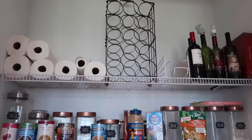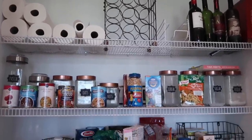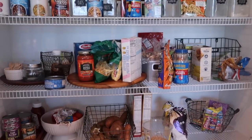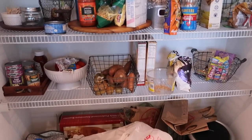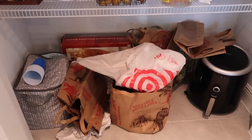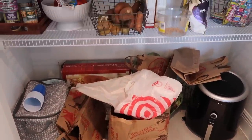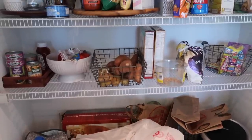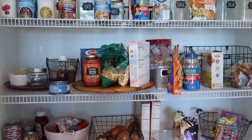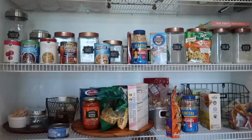Hey guys and welcome back to my channel! In today's video, we will be decluttering and reorganizing my pantry using organizers I found at the Dollar Tree and at HomeGoods. All of the organization items I purchased are less than $10 and they allow you to see the items you are storing inside, which not only avoids clutter but helps items from being unseen and forgotten in the back of the pantry.